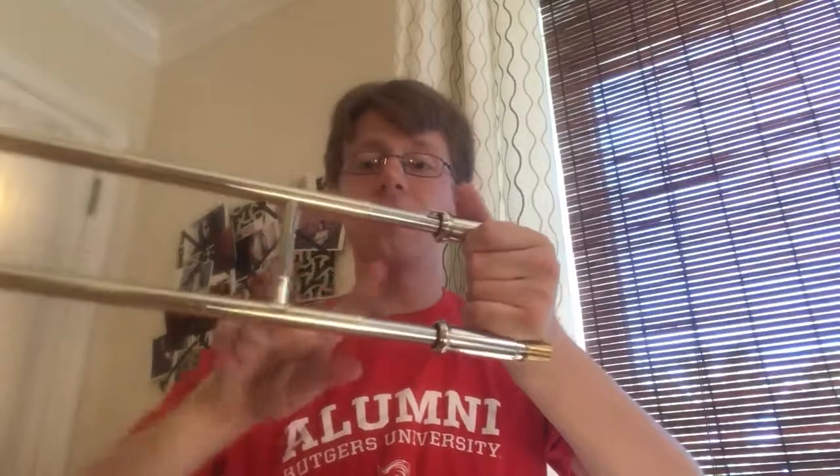A little bit up here, a little bit in the middle, so that way the entire slide gets covered. You should notice immediately that it starts moving much smoother, quicker, and easier. You have to do that with your slide about once a week — that should take care of it for the most part. It is natural that it dries out and starts to fight you a little bit as you move it. That's totally normal for a brass instrument, so just do that once a week.